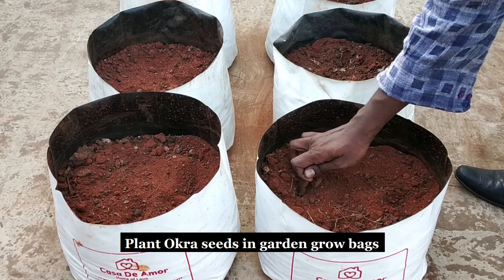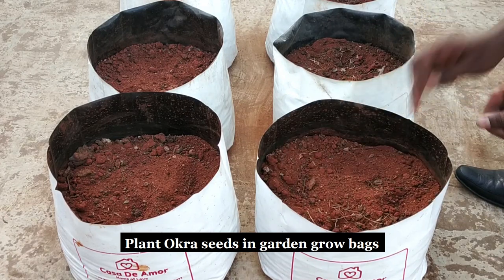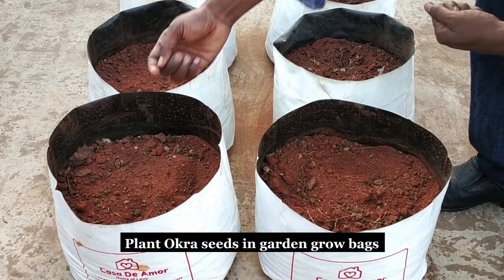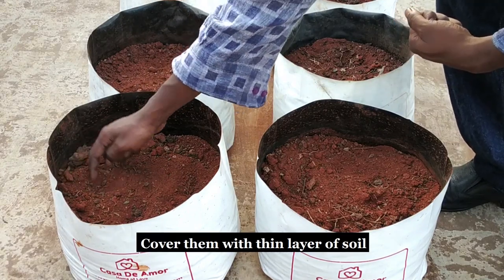These are okra seeds and I am going to plant the seeds in the garden to grow plants. Cover the seeds with a thin layer of soil.